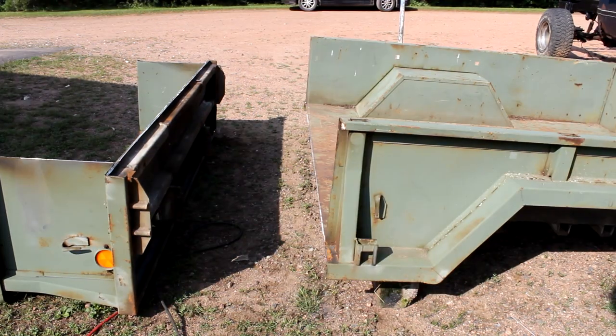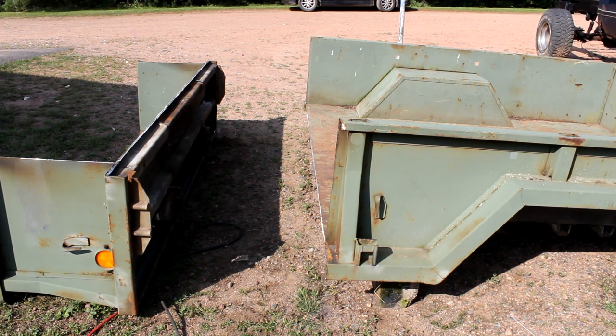Now that I have both edges ground up pretty well and all the rust taken off, I'm going to put it on the truck so that way it lines up pretty much perfect, and then I'll weld it on from there.